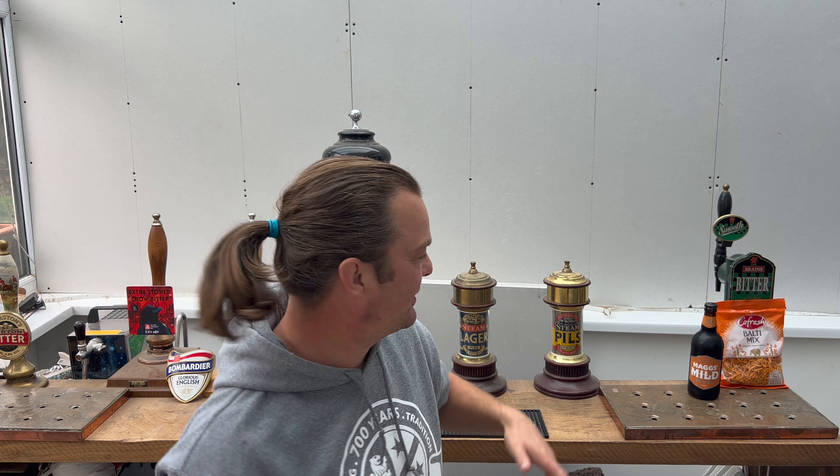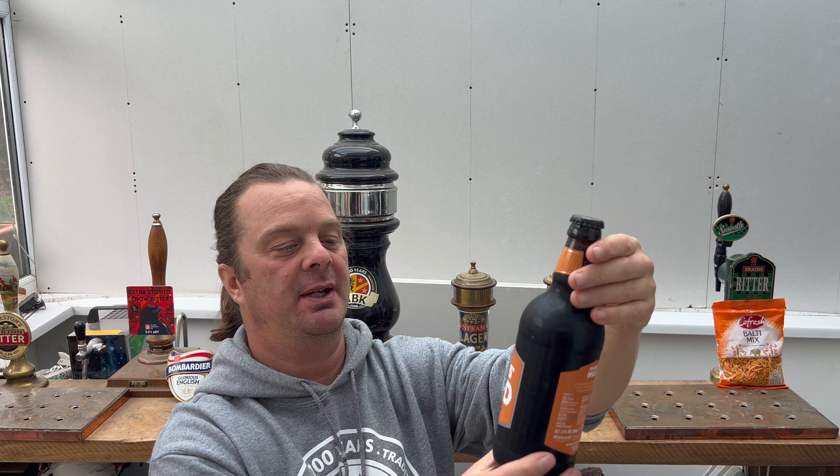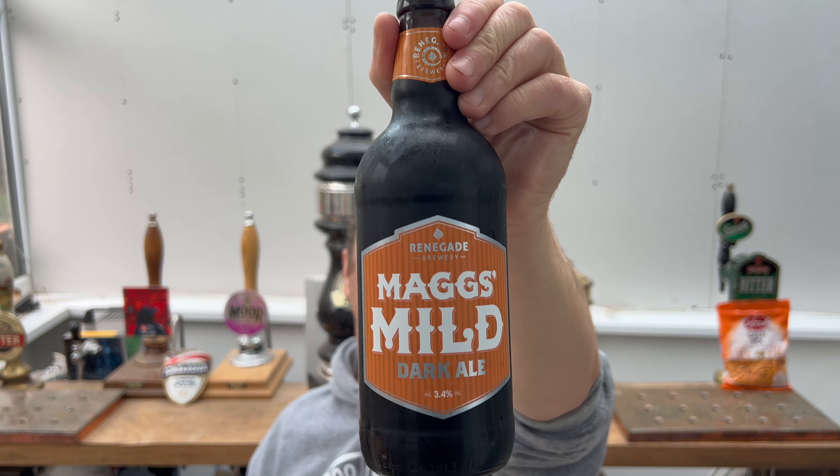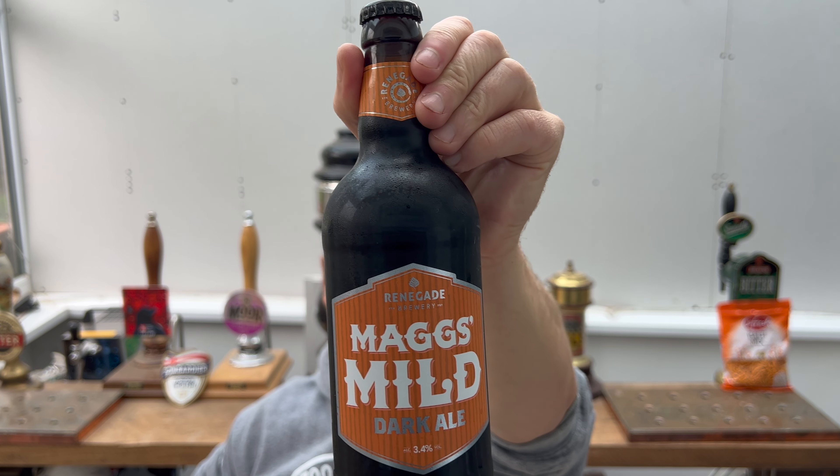It's beer o'clock on Real Ale Craft Beer. Today we've got a mild to show you. I love a mild — a beer that makes you think of maybe the olden days, the old world. I haven't had a mild in a long time. This is called Renegade Brewery Mag's Mild, described as a dark ale at 3.4% ABV in a 500 milliliter bottle.